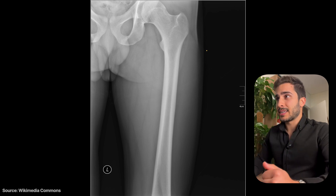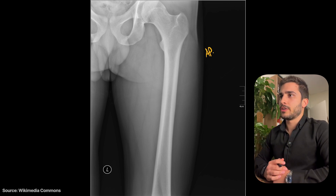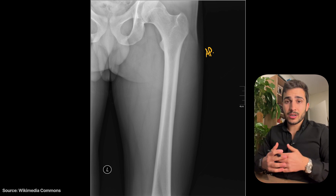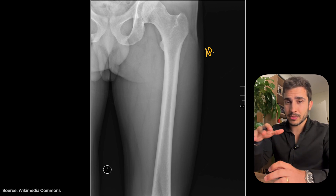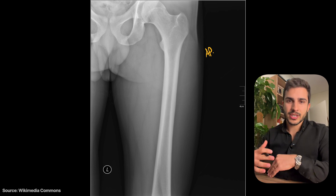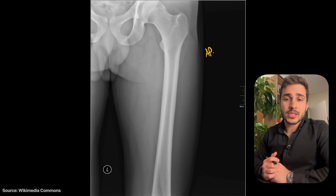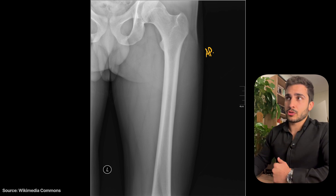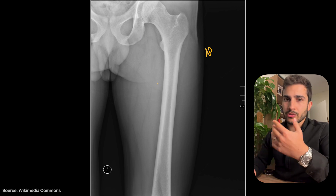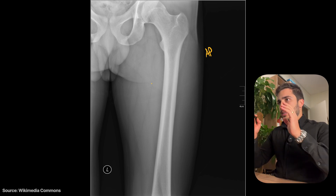Welcome to the first case. We're looking at an AP proximal femur, also known as the hip-down view. Similar to the tib-fib, the femur is one of the longest bones in the body and requires a bucky, so we can't use the diagonal portion of the detector. We often have to image in two segments — the proximal and distal — so most femur x-rays either include the hip joint or the knee joint, with overlap between both AP and lateral views.